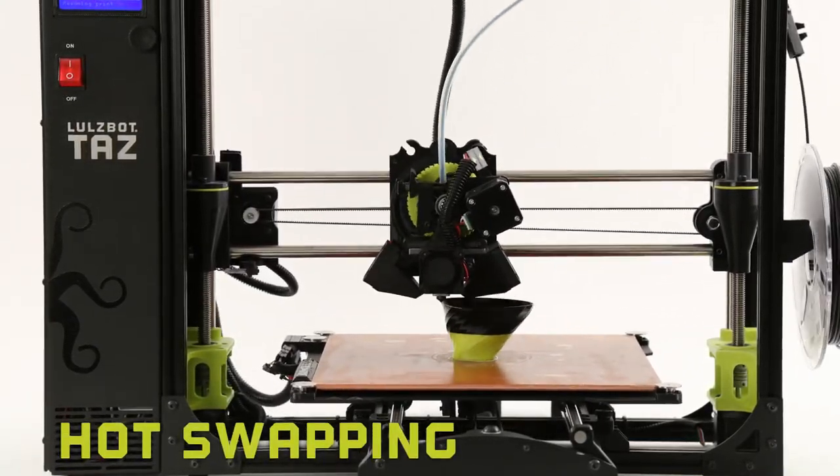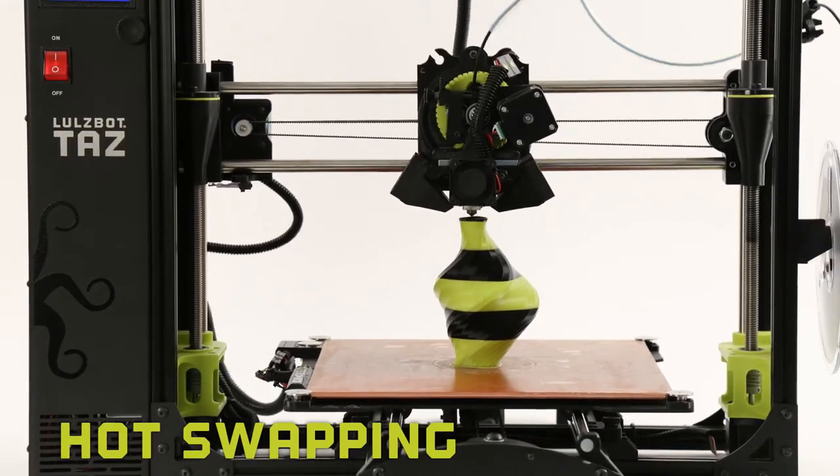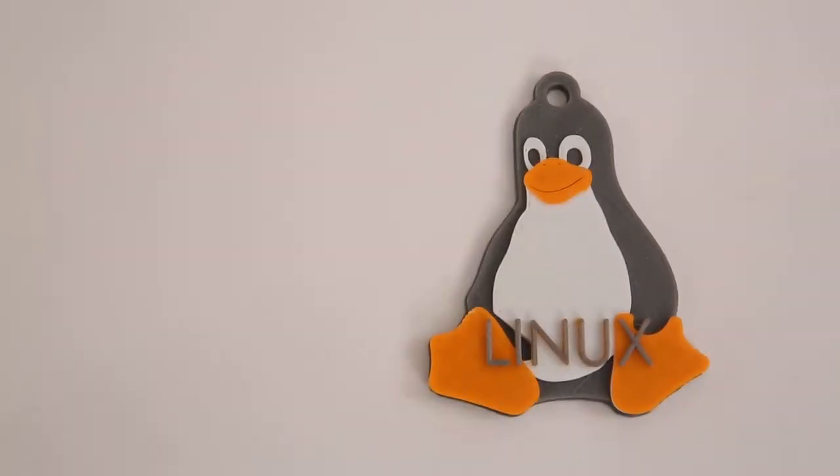Hot Swapping is the process of switching filaments mid-print to achieve multi-color prints with a single extruder. Hot Swapping is excellent for printing logos, signage, and decorative widgets.